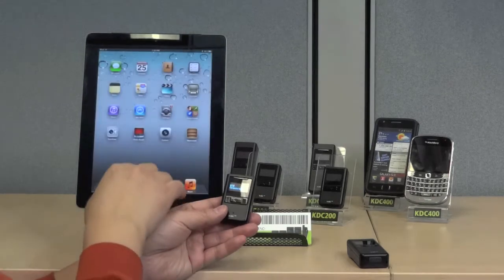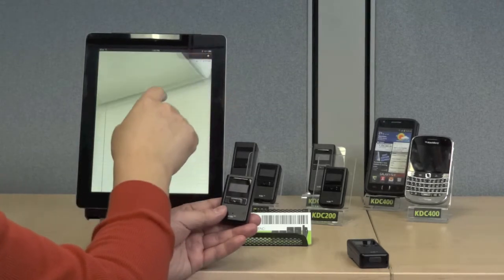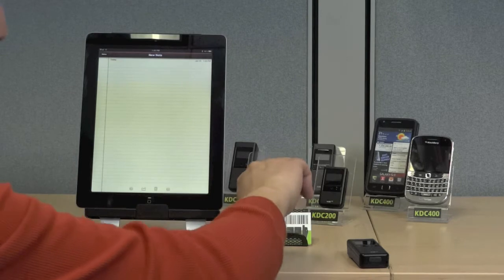Now, launch an application on your iPad, and when you scan a barcode, the data will be transmitted directly into the application.